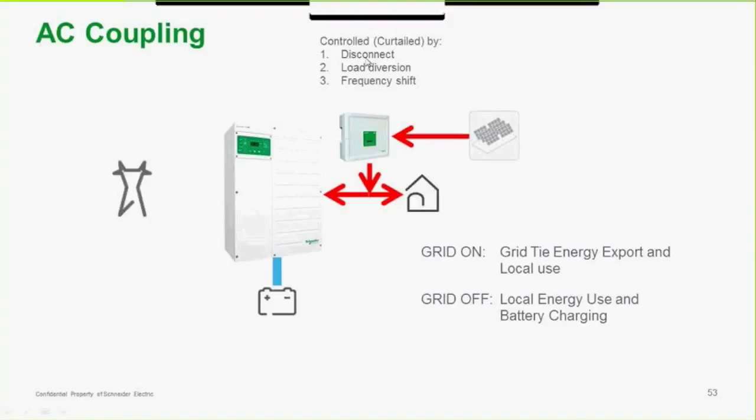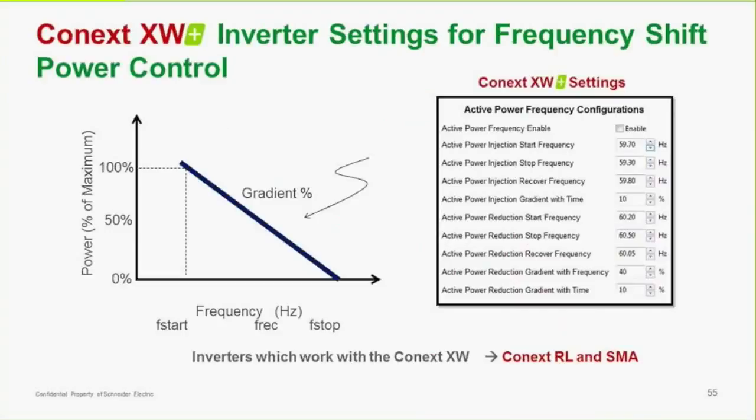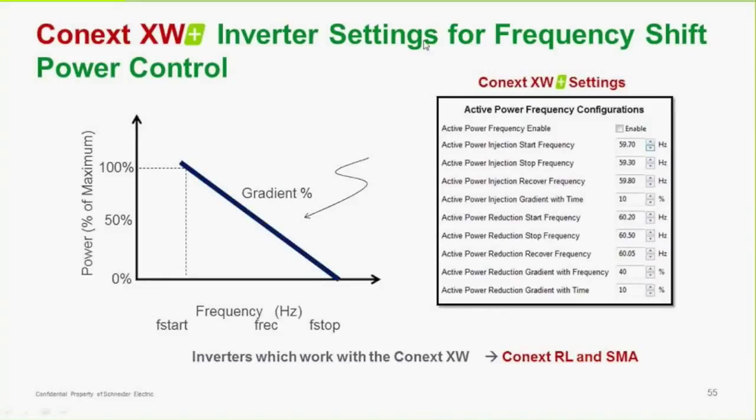Curtailment can be handled by disconnecting the inverter, or by load diversion where the power is directed to an additional load such as heating a driveway or dumping it. The third way — and the best way — is frequency shift. The XW Plus does provide frequency shift power control: as the power changes, so does the frequency, and as the frequency changes, that controls the grid-tied inverters. Once it goes out of range, the grid-tied inverter will shut down. Note that only one or two grid-tied inverters will work with the Connex XW+: our own Schneider grid-tied inverters or SMA grid-tied inverters.